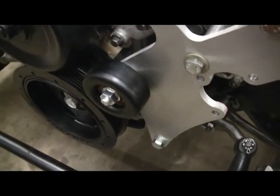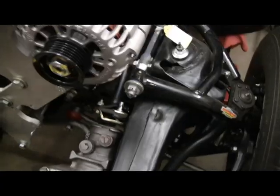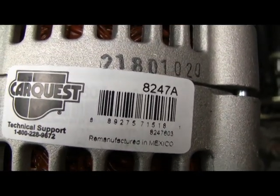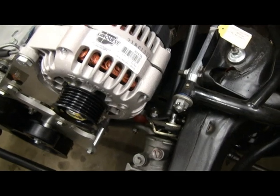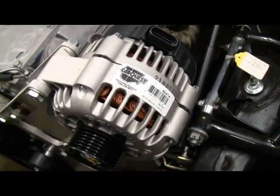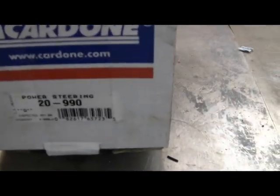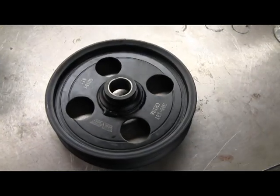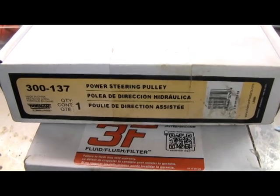The idler pulley I took off of the G8 accessory drive setup. The alternator is a CarQuest 8247A — basically a truck alternator from a mid-2000s truck; anything mid-2000s truck would work. For the power steering pump, it is an A1 Cardon 20-990, and the power steering pulley is a Dorman 300-137.